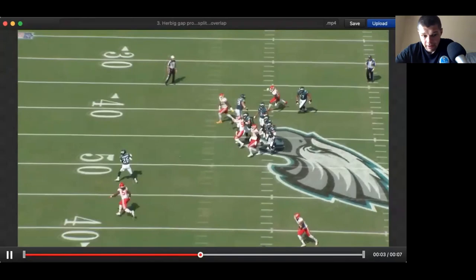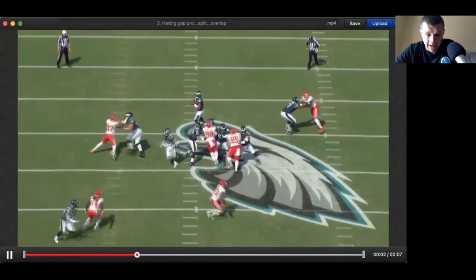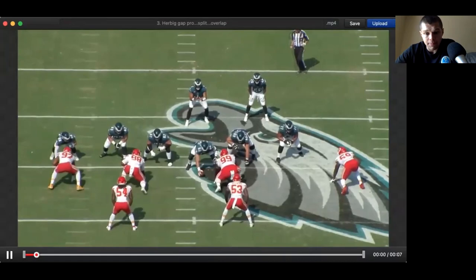It's very small stuff in pass protection. Not every block is just one-on-one pancaking a guy. Little things like this — gap protection, being gap disciplined, splitting the difference between offensive linemen and getting proper depth — that stuff matters too. It matters just as much as the flashy, sexy pancake blocks.